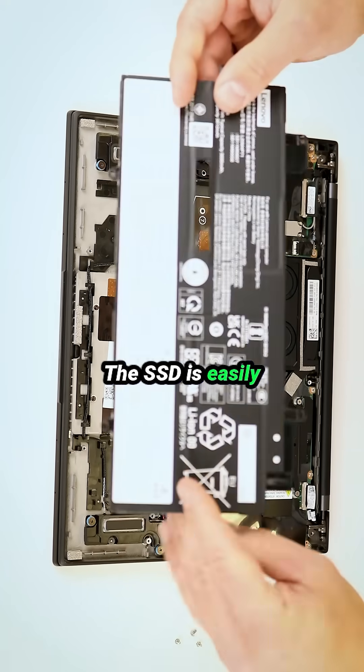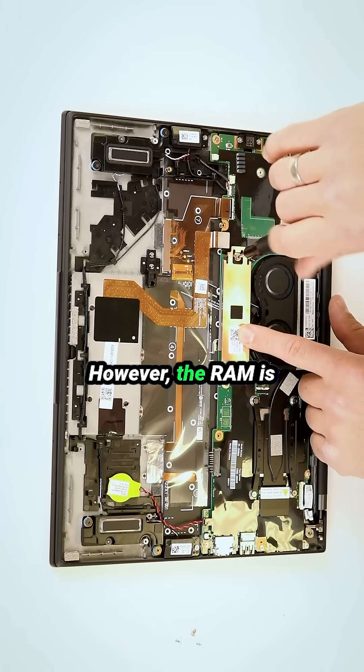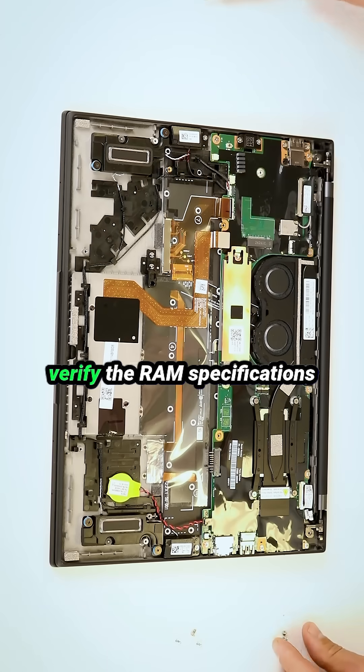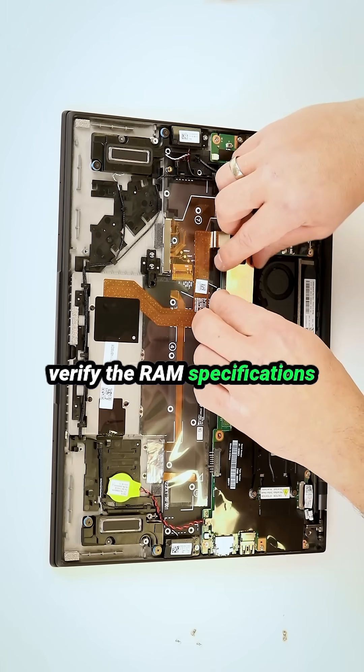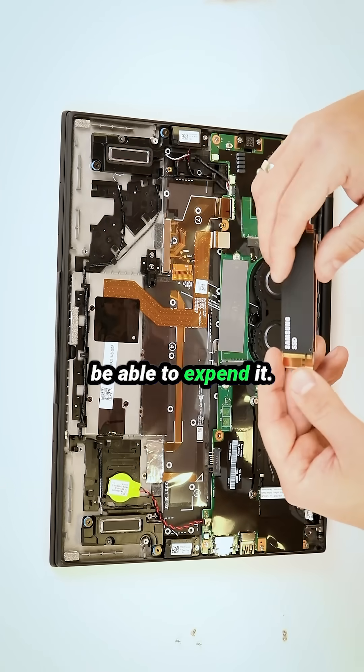The SSD is easily upgradable or replaceable by removing two screws. However, the RAM is soldered directly to the motherboard, so always verify the RAM specifications before purchasing a laptop — otherwise you won't be able to expand it.